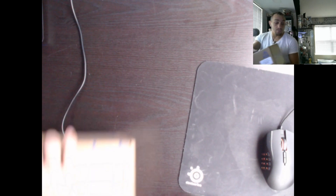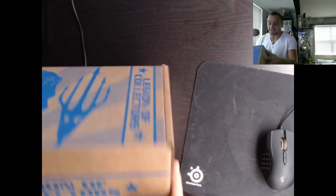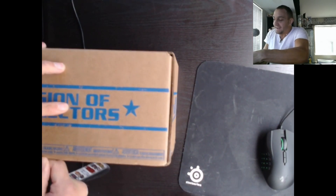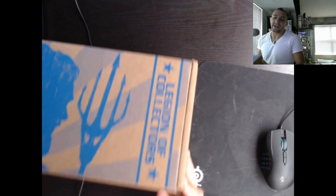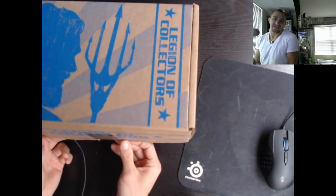I was going to get this box signed basically, but I was not able to because when I got back from Florida, the next day was Ace Comic Con. Punisher was supposed to be there but Punisher didn't get to come.